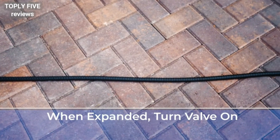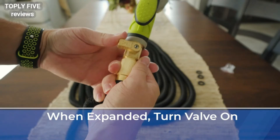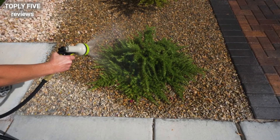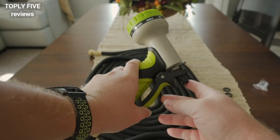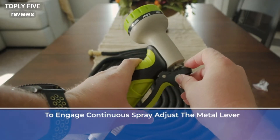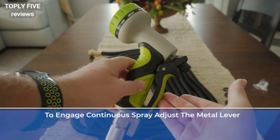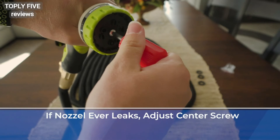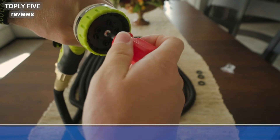Seventh, when the hose is fully expanded, turn the on-off valve to the on position. You can now use the hose like any ordinary hose. Eighth, when you want the nozzle to continue spraying, adjust the position of the metal adjustable lever. Ninth, if you find that the nozzle is ever leaking, simply adjust the screw in the middle of the nozzle.